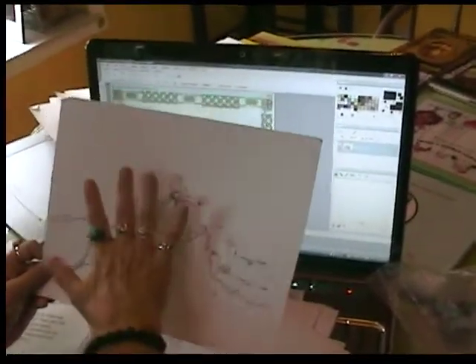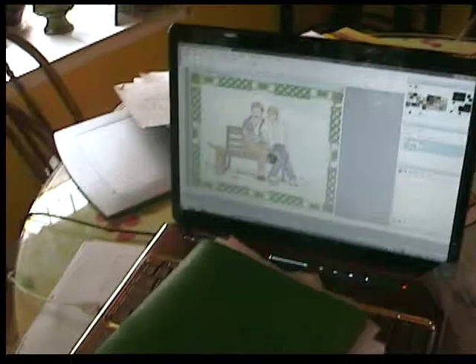Or, if I want a different effect, I'll do a watercolor background and place them on that. But that's basically how it goes, and I hope that helps you understand some of the steps we go through.